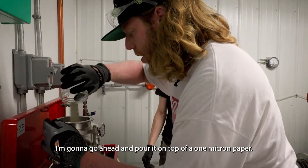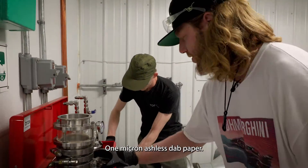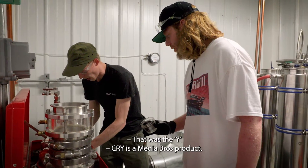I'm going to go ahead and pour it on top of a 1 micron paper. Am I correct, sir? Yes, sir. 1 micron ashless lab paper. We're going to layer it. We did the first, which was that — the Y? That was the Y.